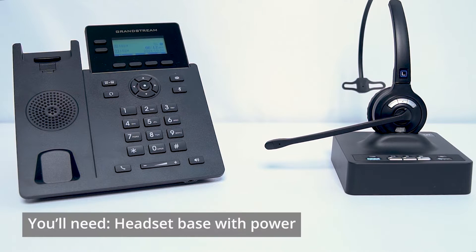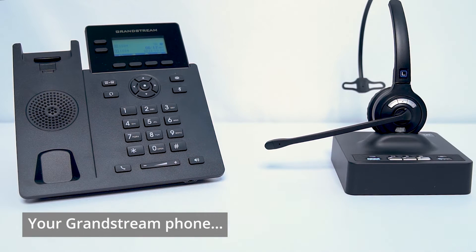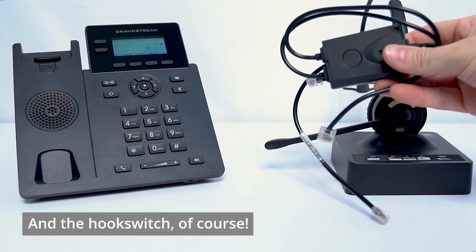All right, friends, let's talk about what you're going to need to set this up. Obviously, we'll need the headset itself with the base connected to power. We're going to need the Grandstream phone that you're connecting to. In this case, I've removed the handset receiver just to make it easier to get to. And then you'll need the actual hook switch.